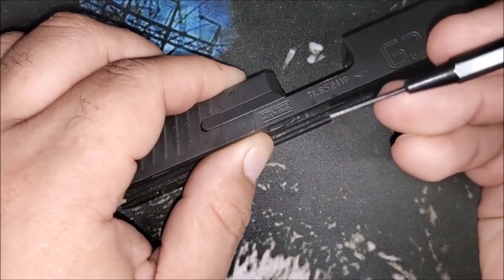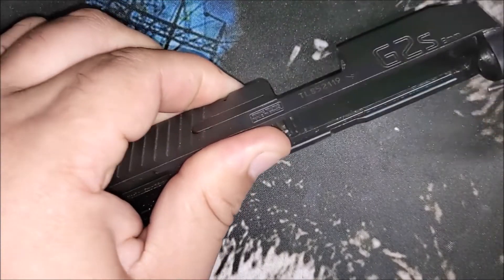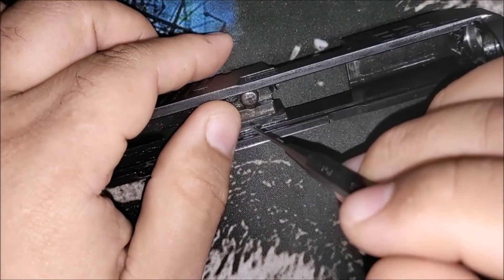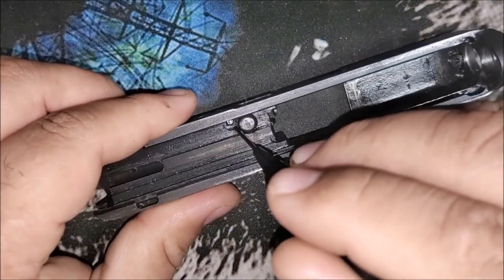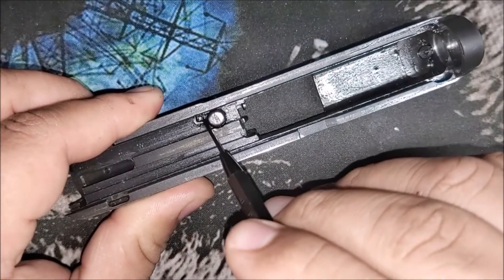The extractor will kind of pop loose, and when we pull it out we want to make sure to keep our hand over it — because if not, that little pin will go flying out. It's a tiny, tiny spring and they're hard to find replacements for; that thing will go zinging across the room. So I'm going to put some pressure on here — it takes a significant amount of pressure.